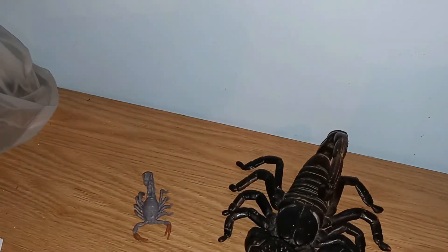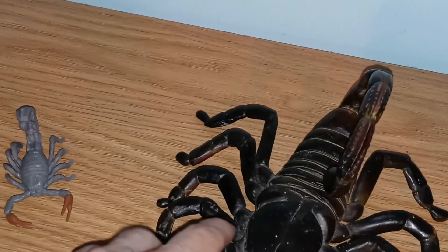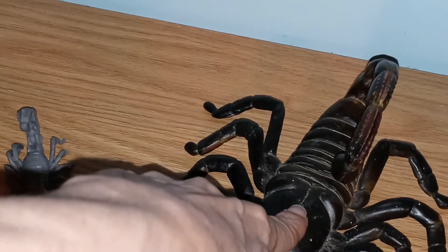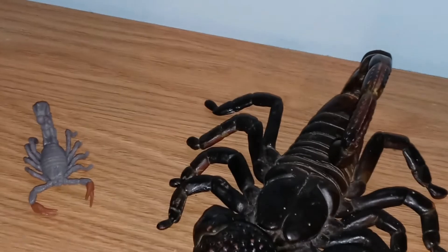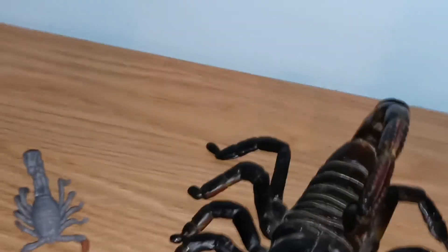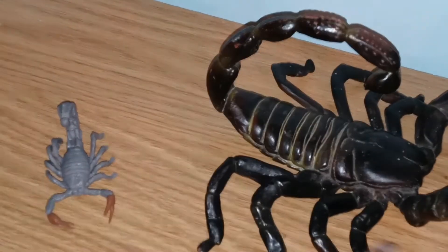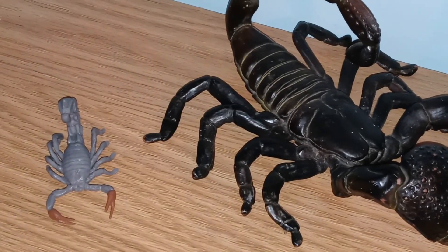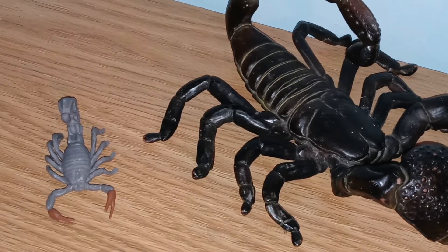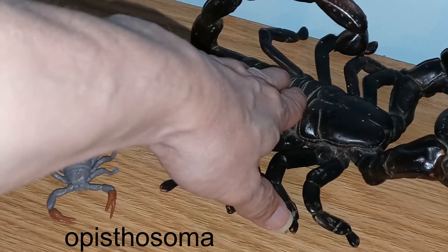Next is the cephalothorax, and just like in spiders this is a combined area that has the eyes on it. They're really hard to see, but the eyes are right here. This is the combined thorax and head region. Scorpions, just like spiders, have eight legs.